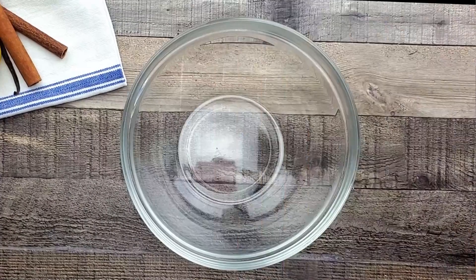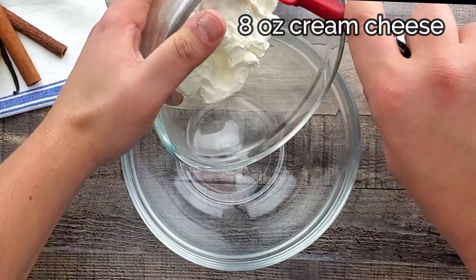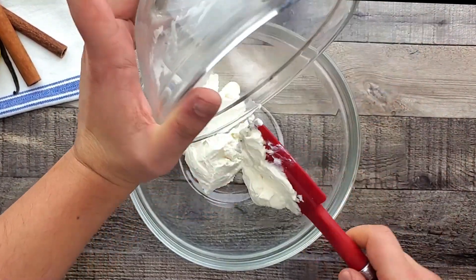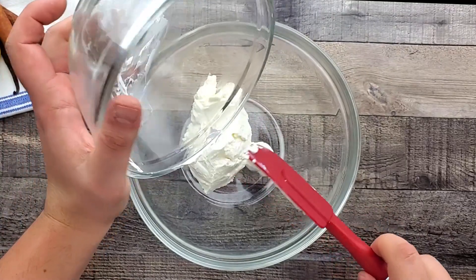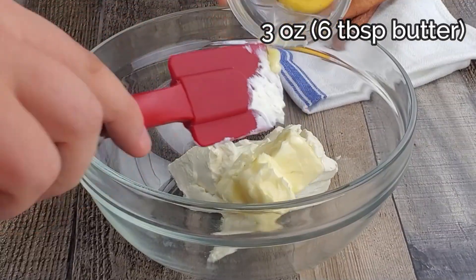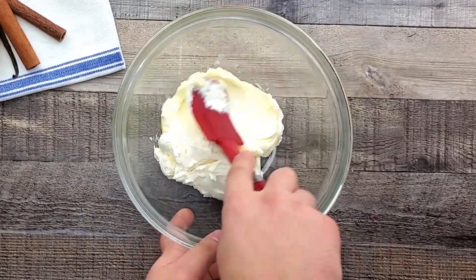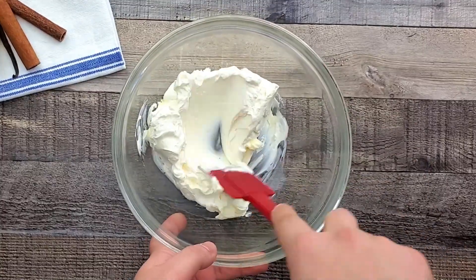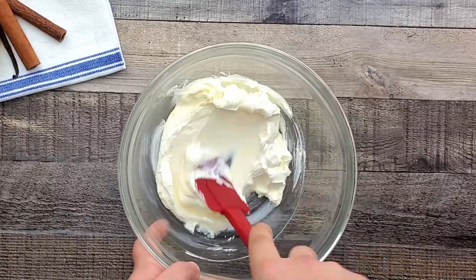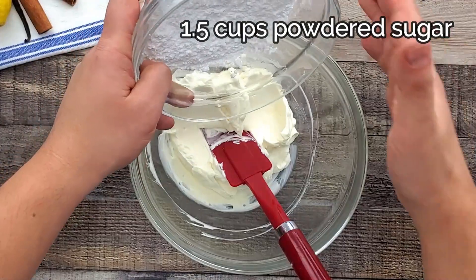For the frosting, you will need 8 ounces of room temperature cream cheese, three ounces of room temperature butter, and one and a half cups of powdered sugar. Mix it together.